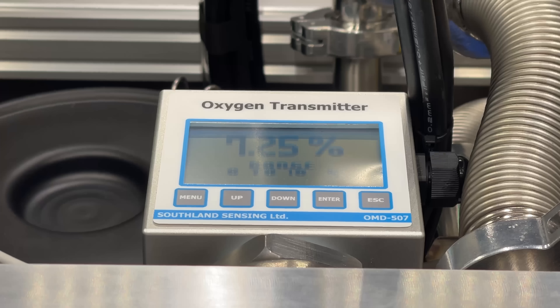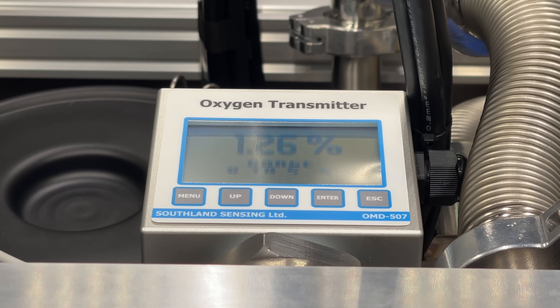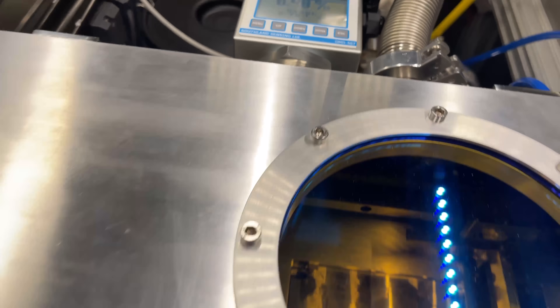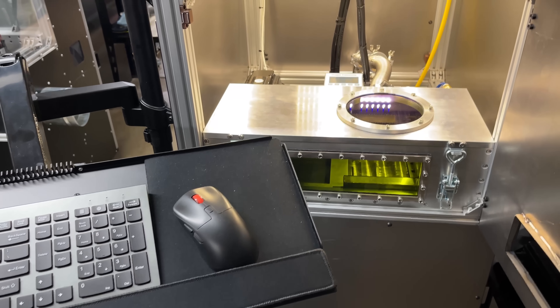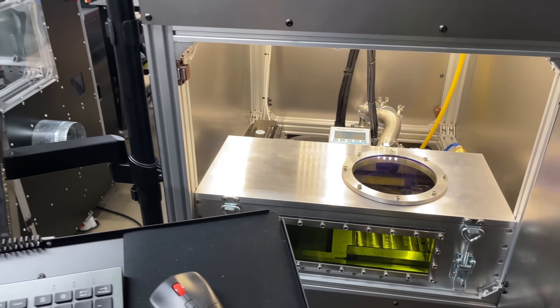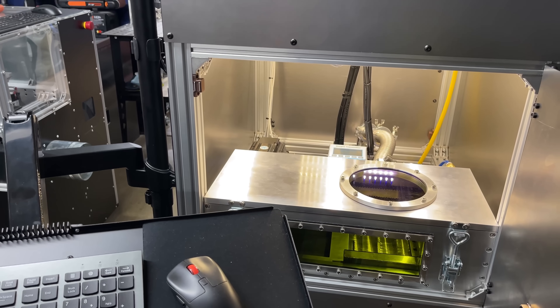I have my argon pressure at 20 cubic feet an hour and ran it for 20-second intervals, then waited a minute to let the sensor catch up. I did that 9 times, so it took about 3 minutes of pumping in argon to get down below 0.5% oxygen.